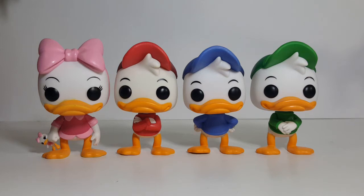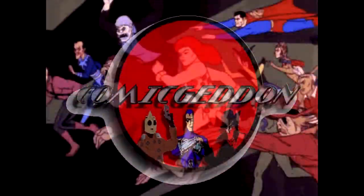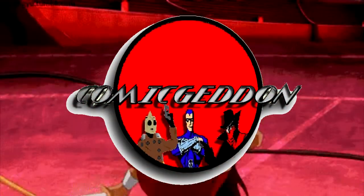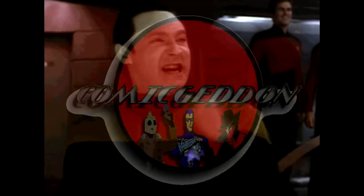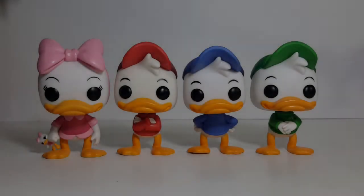Today on the show, we're going to do a comparison of the four kids from DuckTales, so stay tuned. As I said, today on the show we're going to be taking a look and comparing the four kids from Disney's DuckTales.